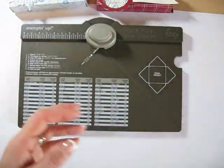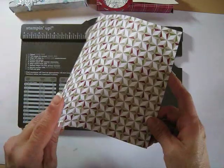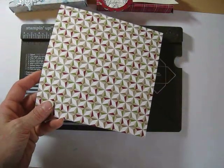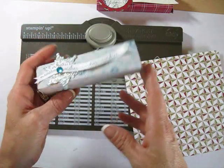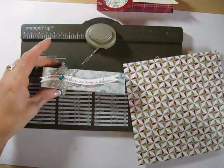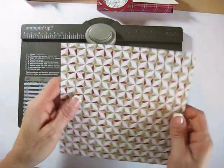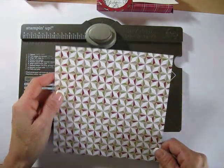First thing you want to do is take a piece of cardstock or DSP. This is the DSP Season of Style that I'm using. The other one was Winter Frost paper. So again it's six and a half by six and a half.